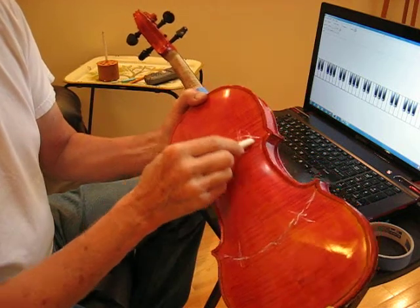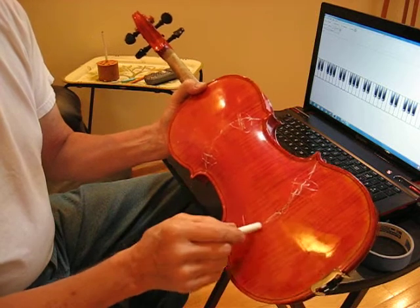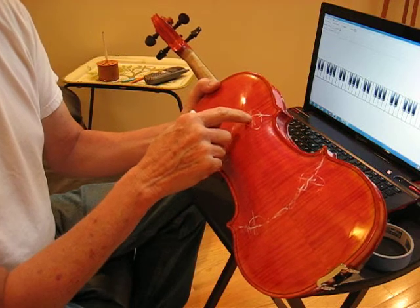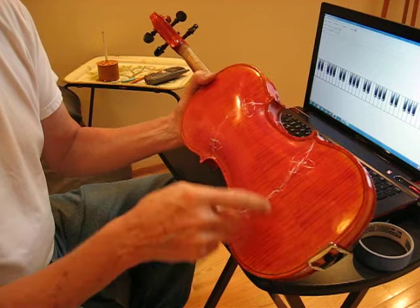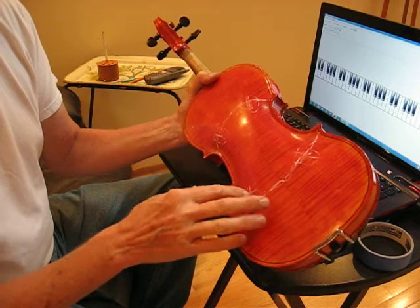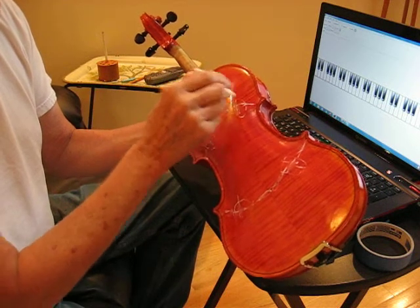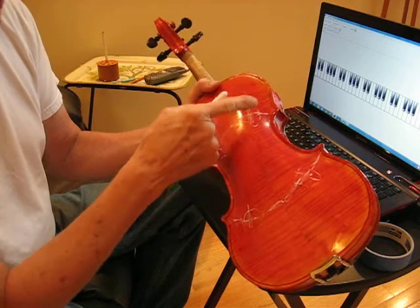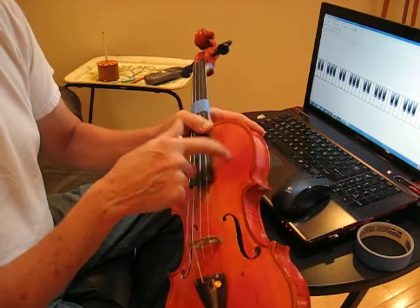So these are the spots we're interested in tapping. When we talk about the frequency of the back plate, we're talking about these two spots for the upper bout and these two for the lower bouts — this is where we're going to be tapping. These have minimum overtones so the tone will be the clearest to hear. On the top plate it's the same thing.